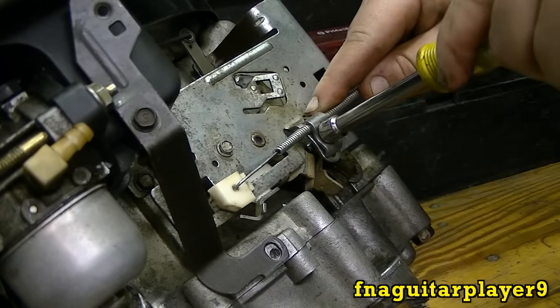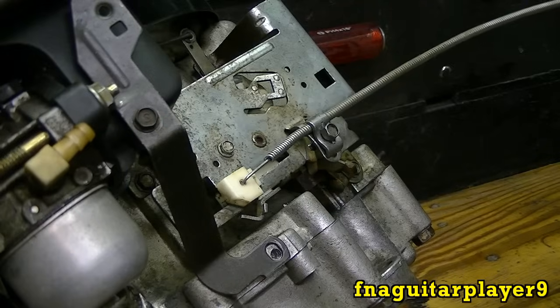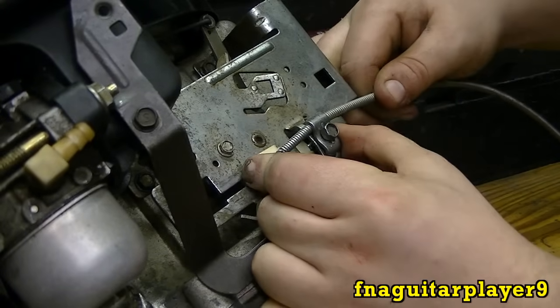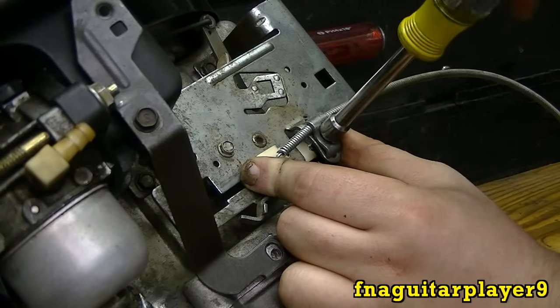Then just snug this so you can still move it. Now set your throttle for full throttle. As you can see that moves quite a bit. Then move the whole thing over like this until it bottoms out. Then you can go ahead and tighten this up.